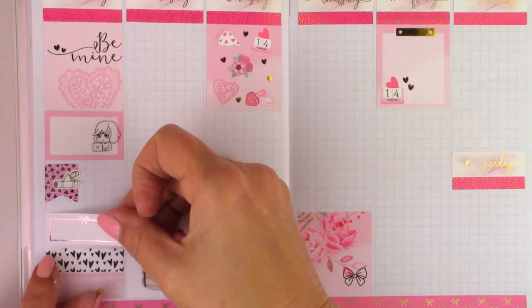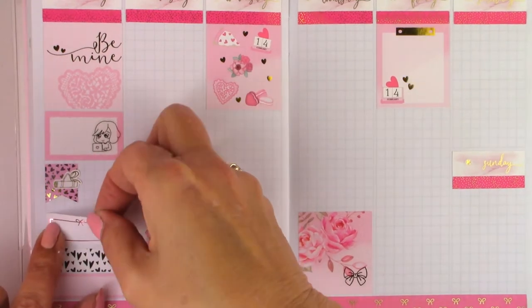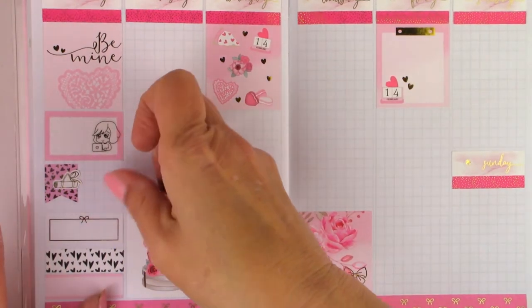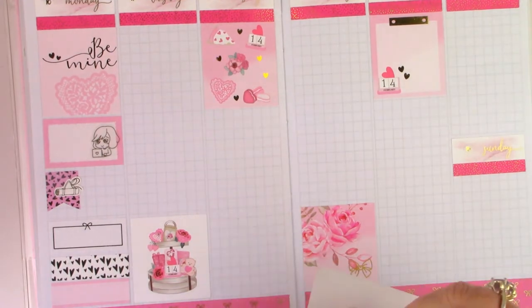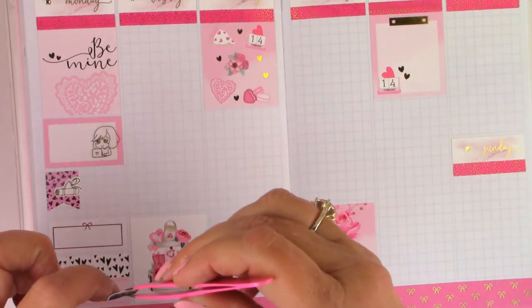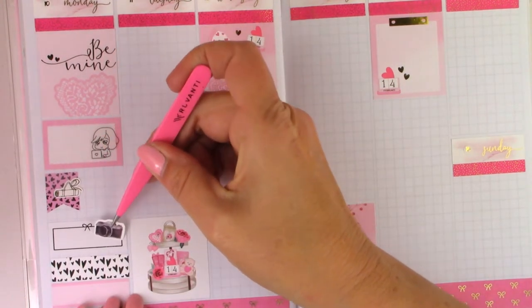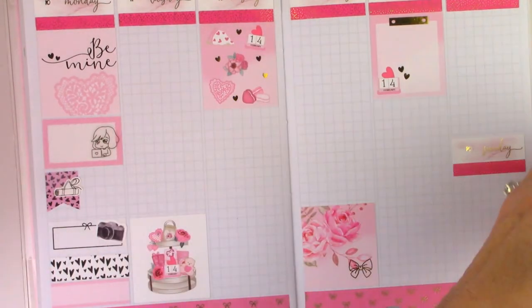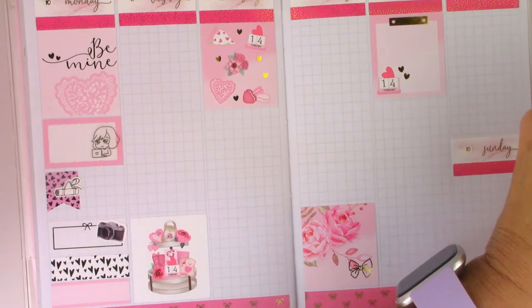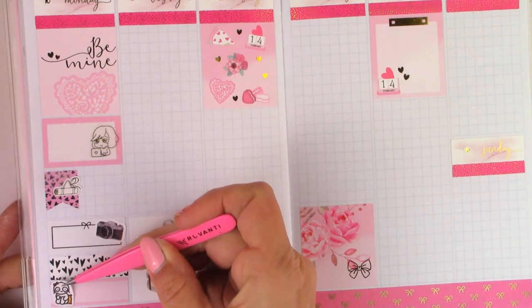And then one of these boxes from Simply Watercolor Co to mark filming. I'm not sure where this camera icon came from — it was in my leftover sticker book. And then here's that munchkin sticker I was talking about; it's so dang cute. I just thought it was a good fit because it's like sitting up.